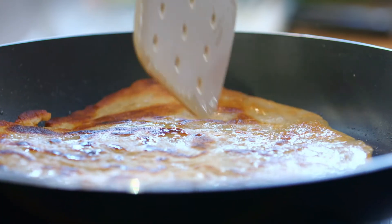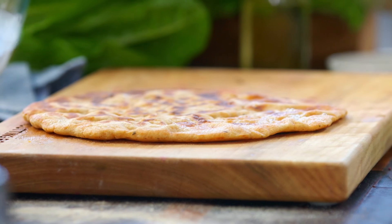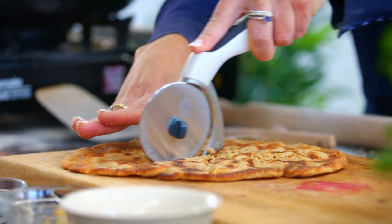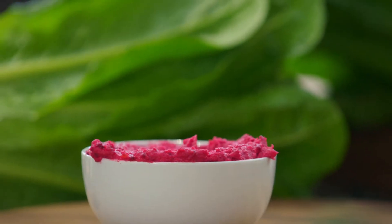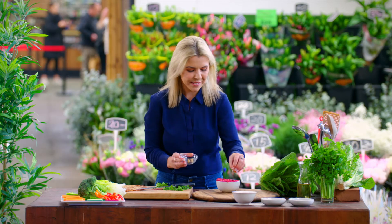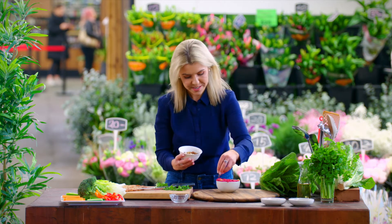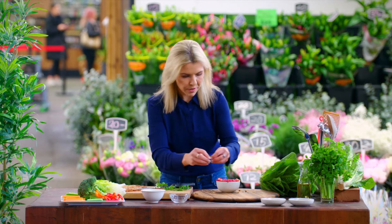Lid on and blending we go. We've got our delicious beetroot hummus — you can never have too much Australian extra virgin olive oil. For garnish, to show it's truly a chickpea-based hummus, I'll add a couple of chickpeas on top, then some roasted and crushed Australian almonds sprinkled on rustically, and a little bit of parsley.